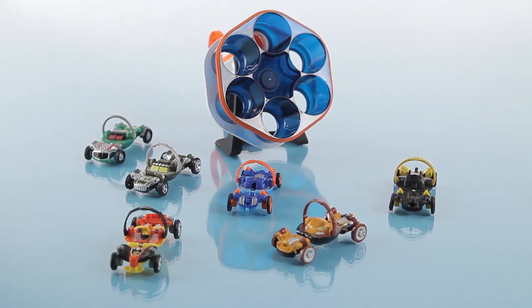Hi guys, I'm Jared. I'm a writer for the Hot Wheels Ballistics brand, here today to show you how to use the Super 6 Shooter, one of our newest products.